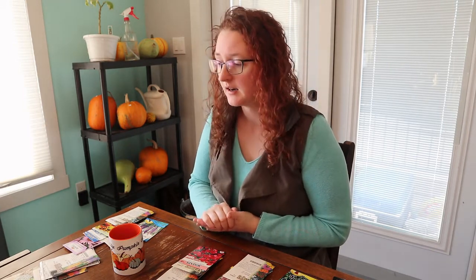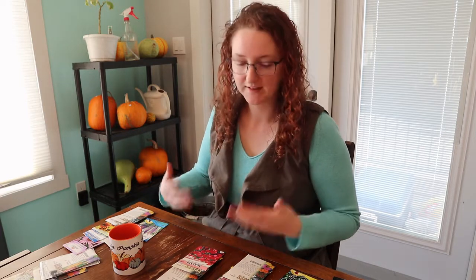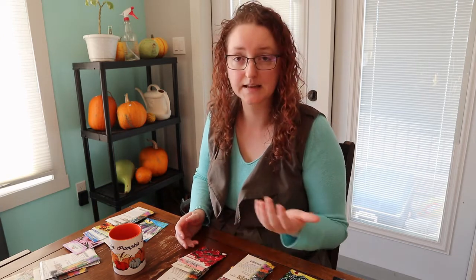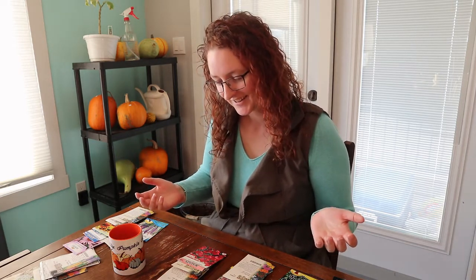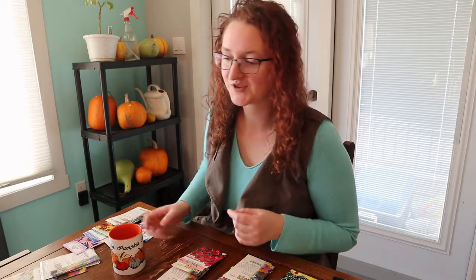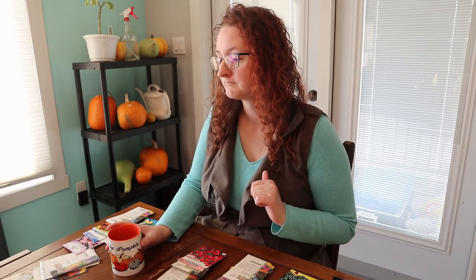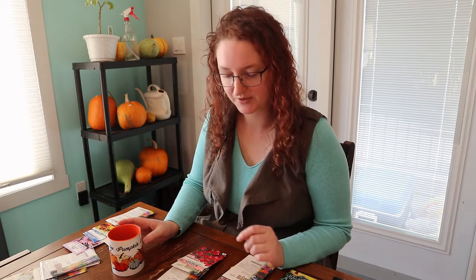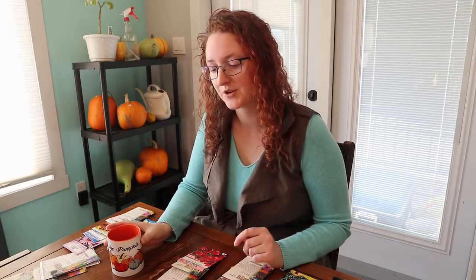You can eat the flowers — I love having beautiful flowers you can also add to salads. Things like borage, which is a beautiful edible flower, pansies are edible, and you can actually also eat sunflower petals — just the yellow petal part. So we're going to have a lot of fun with some salads next year.